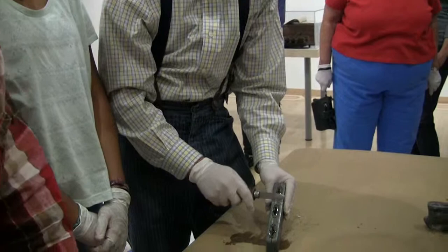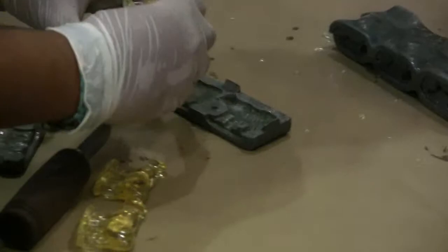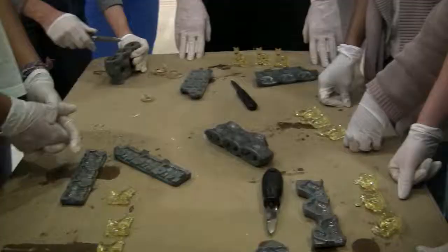You can just sort of tap at the extra flashing. This is exactly how it should be. See if it'll come out — yep, that'll be fine. And that's flashing. That's holding it back.